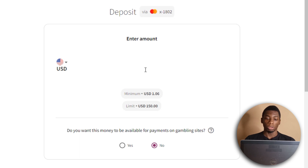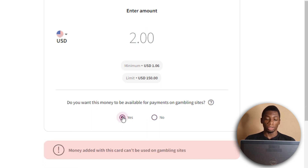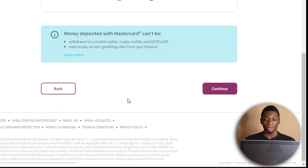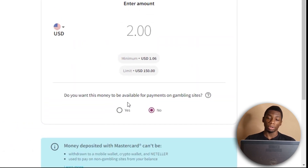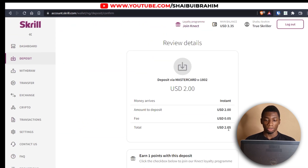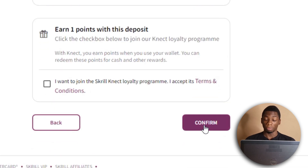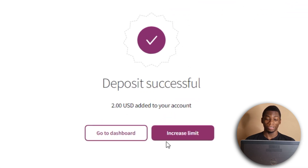It's asking me how much I want to deposit, so I'll put two dollars. It says money added with this card can't be used on gambling sites, so I'll select no. I click continue, and with fees it's going to be five cents, which is not too bad. I'll click confirm to see if it will work — and it actually worked! Gray actually did work, which is nice.